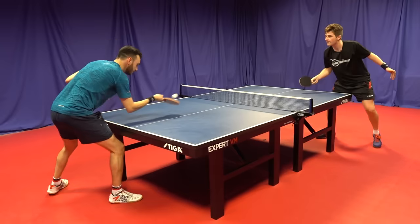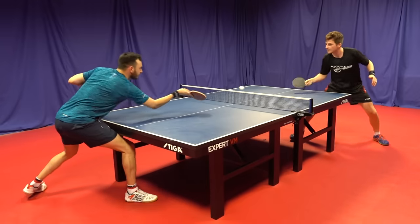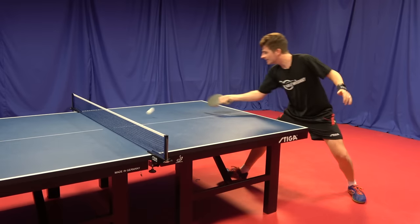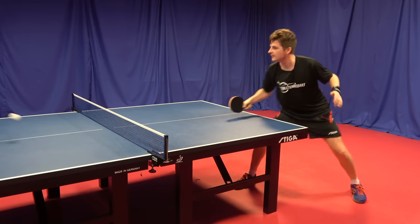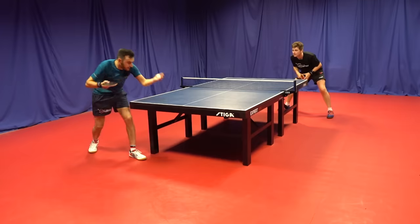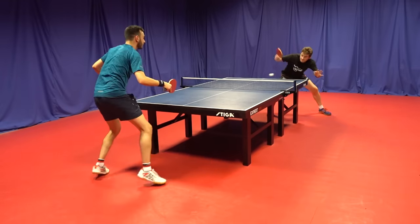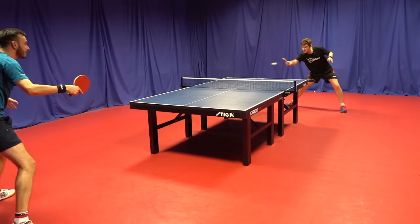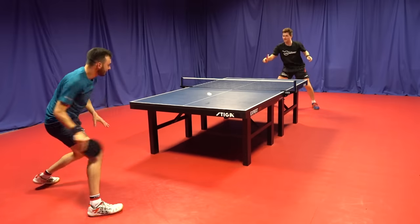I've really enjoyed how well this blade reacted over the table when touching short. Its softness means the ball soaks into the blade nicely, making touching pretty effortless. With my BOW ALC I have to be a bit more precise and careful when touching; with the Harimoto ALC it was easier. Similar to the touching short, serving works very well with this blade due to the forgiveness and the time you have on the ball — it really bites into the ball when you accelerate with the wrist.